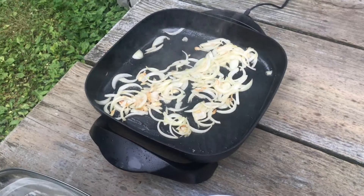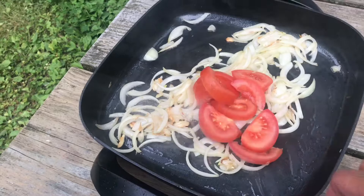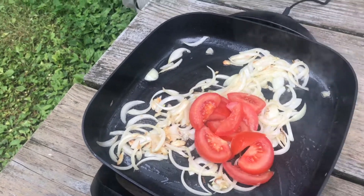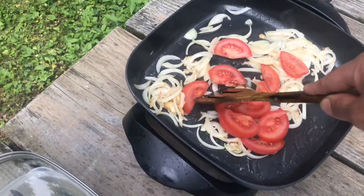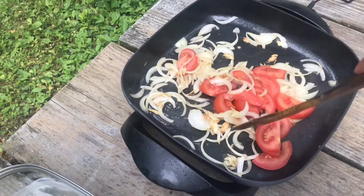Let's put in the tomato. Let's let the tomato cook along with the onion.